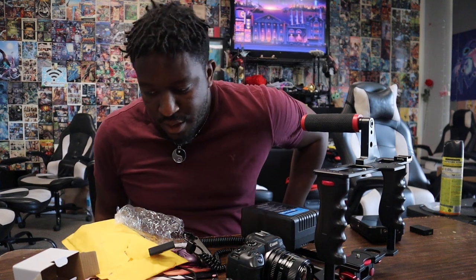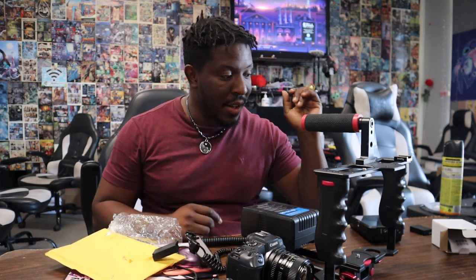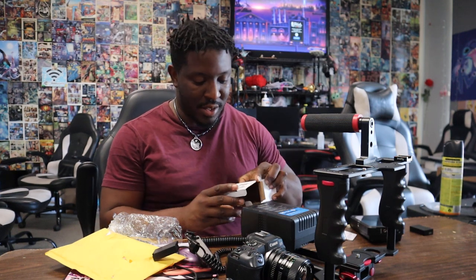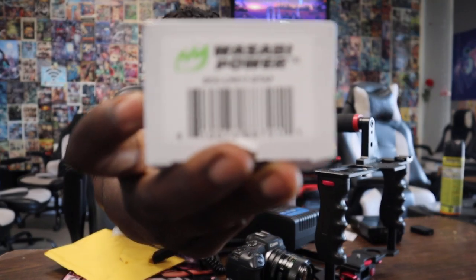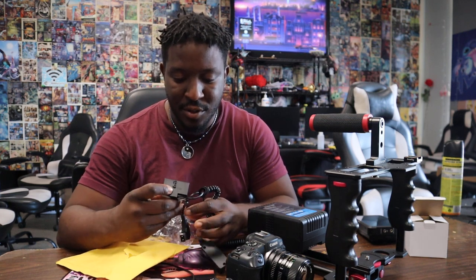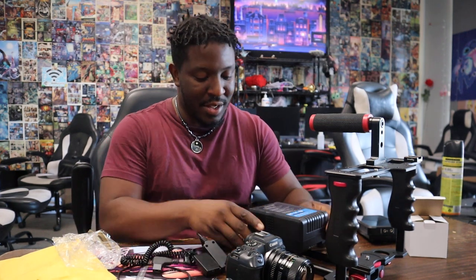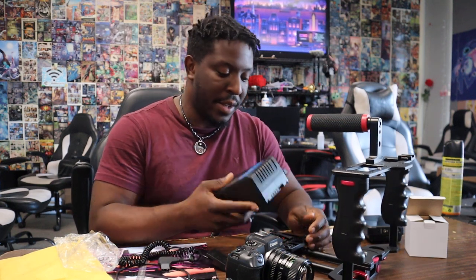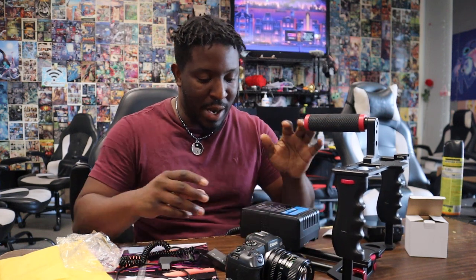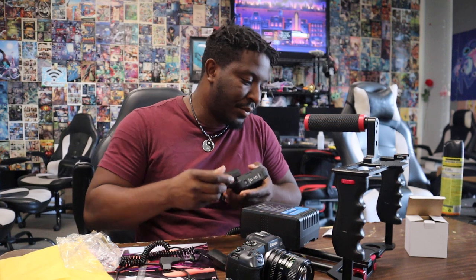I'm recording this video because last time I did this it didn't turn out good. This is the Wasabi Power dummy battery — I got this off Amazon. The first one I got must have been either defective or maybe just bad. For those who don't know, this is to power your v-mount battery, which is this giant battery right here. While I'm making movies and filmmaking stuff, this is to power everything — the camera, the Atomos Ninja, everything.